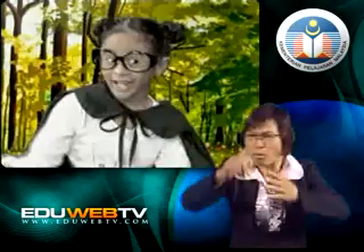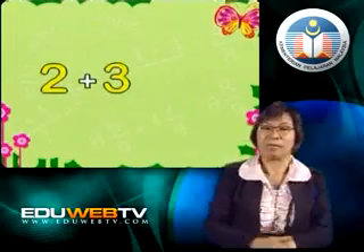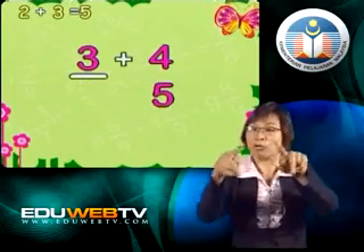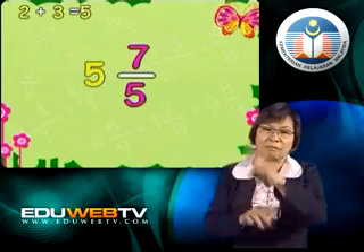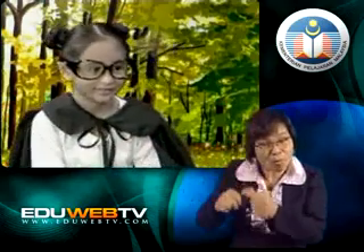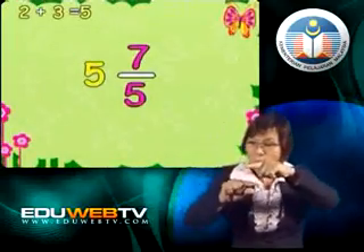Now let's find the sum of another type of mixed numbers. What is the sum of 2 and 3 fifths and 3 and 4 fifths? 2 plus 3 equals 5. Again, the fractions have a common denominator, so we add the numerators: 3 plus 4 is 7. So the answer is 5 and 7 fifths. 7 fifths! We learned about that type of fraction before. It is an improper fraction because the numerator is bigger than the denominator.